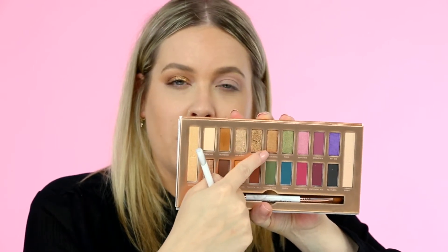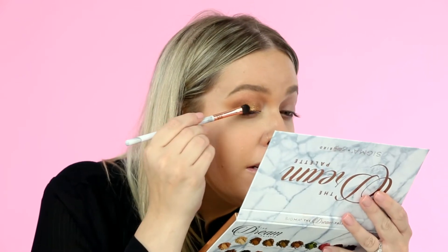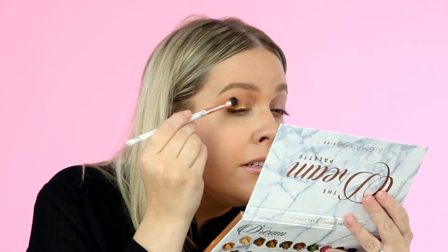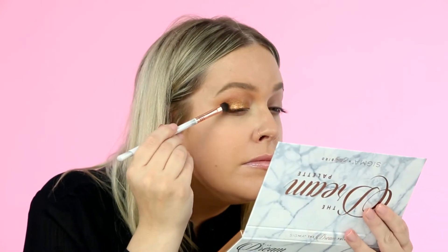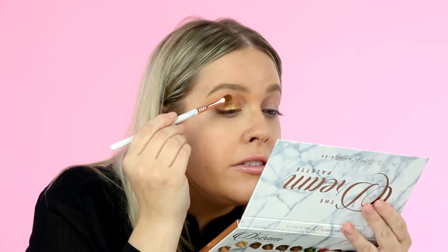Next I'm going to take the shade Buenos Diaz, which is a little bit more of the bronzy shade in the palette — it has a little bit more of a golden metallic tone. I'm taking that on the Dream fluffy shader and applying it on just the outer lid to give it a little bit more definition, then gently padding it out with the same brush to blend everything together.